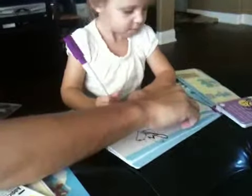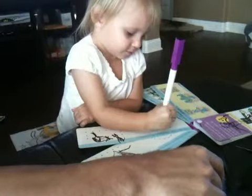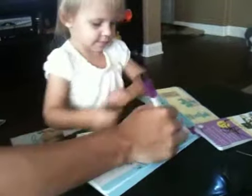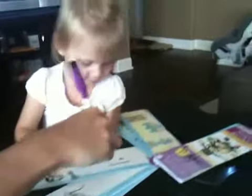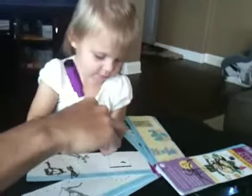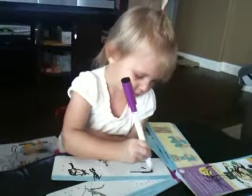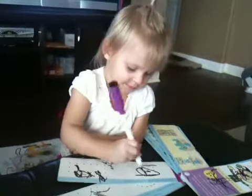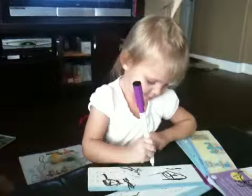Alright, connect the dots, Haley. Connect the dots. I have to show her — yeah, like this. A straight line from dot to dot to dot. Great job! A little outside of the lines, eh? It's okay.